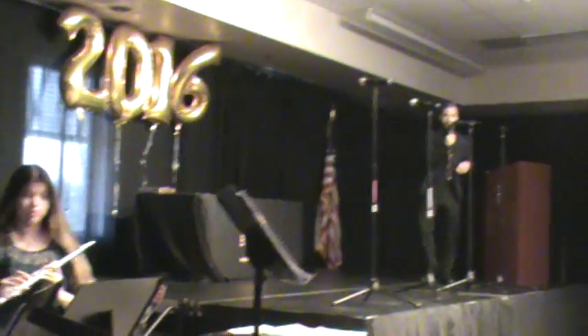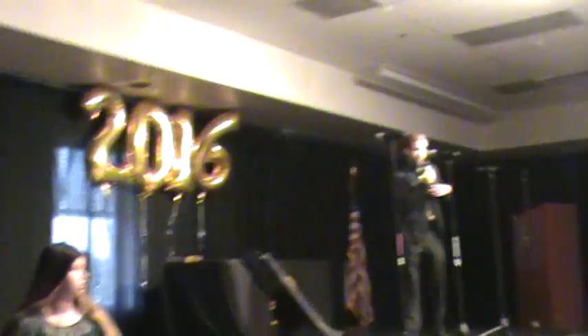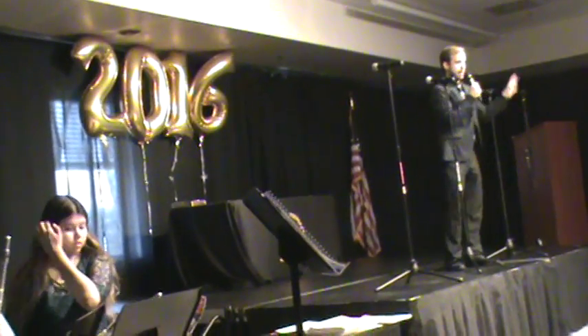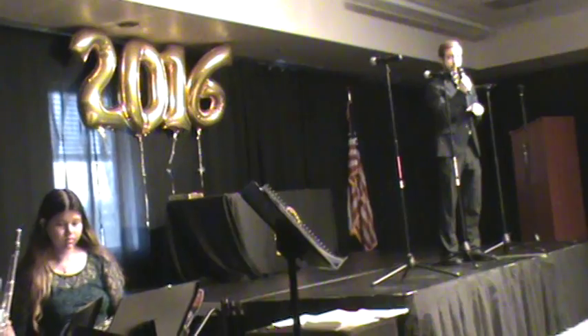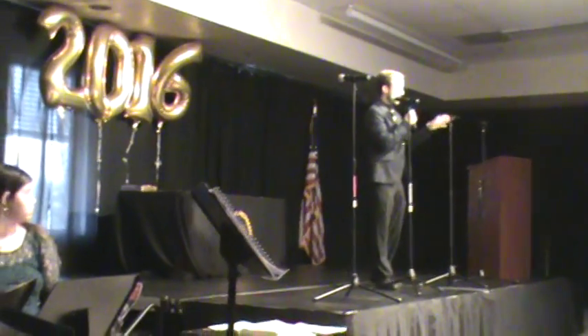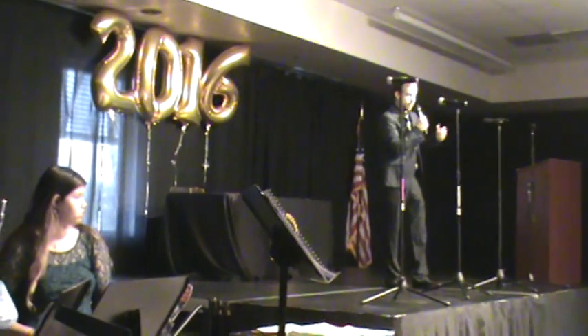The format of tonight's event is going to be: I'm going to be calling people up by groups. The groups are going to perform, and after they're done with the performance, I'm going to give the awards to that particular class period or that particular group. So it's going to be performance, then awards — performance, awards. And that's the way it's going to work throughout the concert.